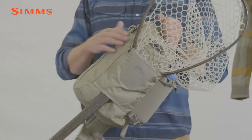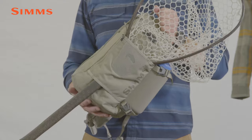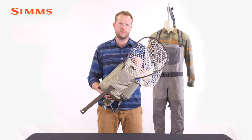Made from rugged 600 denier recycled polyester shell fabric and 200 denier polyester liner, the Tributary Sling Pack is durable and lightweight.